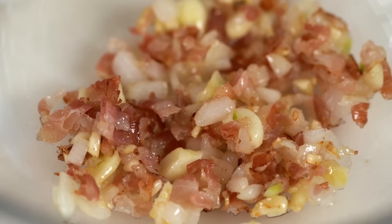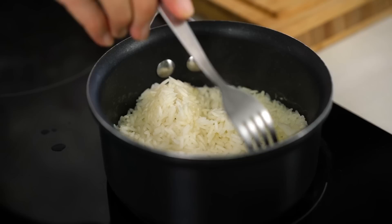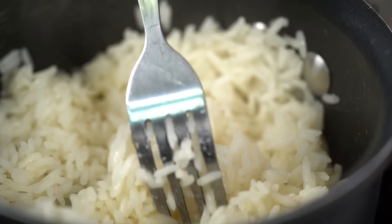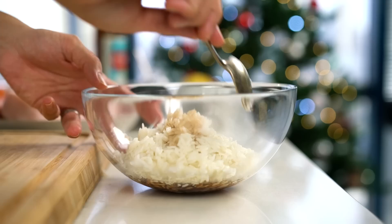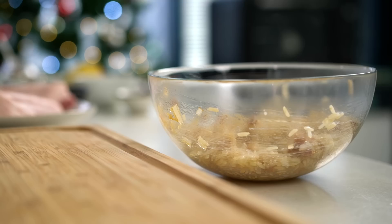Let's have a check on our rice. The star anise is already making my kitchen smell beautiful. Just take the star anise out and use a fork to fluff up that rice. Tip that in with your bacon and season with some soy sauce. Give that a good mix. I need to let this cool down before I add the rest of my ingredients, so I'm going to pop it into the freezer for a good 10 minutes or so.